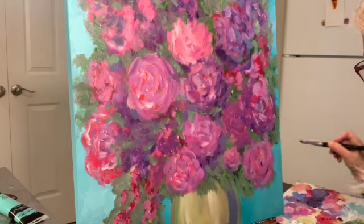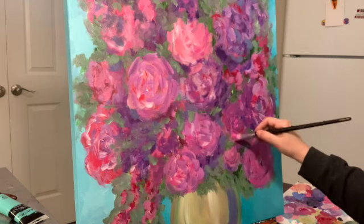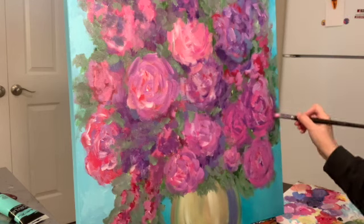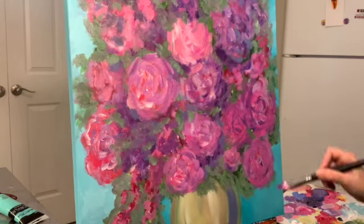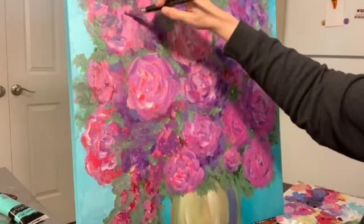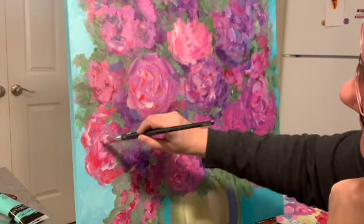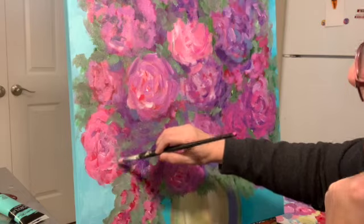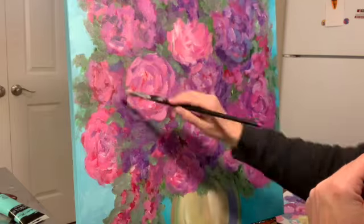More highlights to make them look more like roses. Up in the upper left there was kind of a glare from my light, so it was hard for me to see and I had to keep going back to it to figure out what it needed.